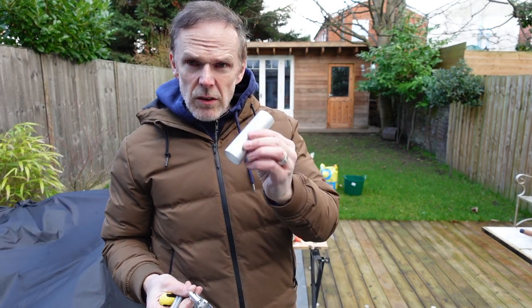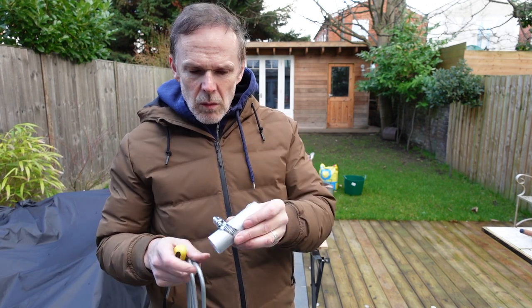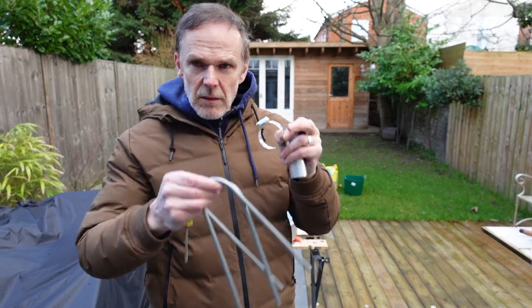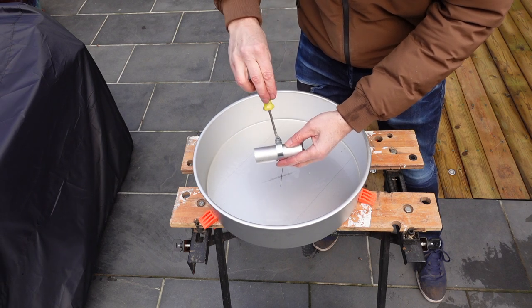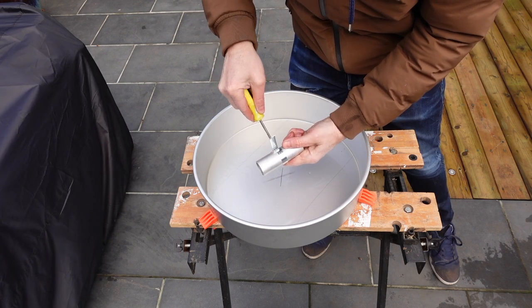Before I mix the concrete I'm going to use the centre bit. I'm going to strengthen it with one of these jubilee clip type things. I've placed the jubilee hose clip over the piece of pole and now I'm going to tighten this up. This will stop the pole from coming out of the set concrete.